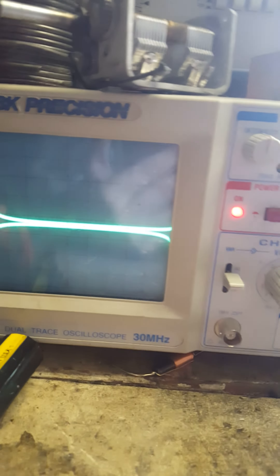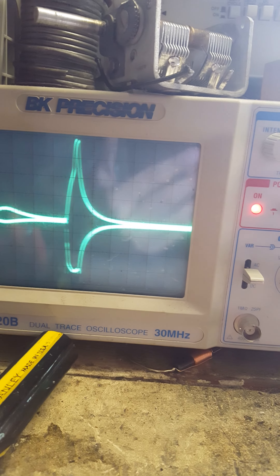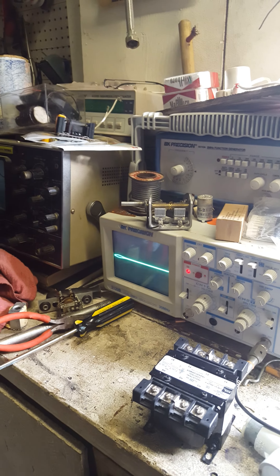And this is what the DC wave looks like on the other side of the rectifier. I'll flip it over and show you the AC side real quick here.